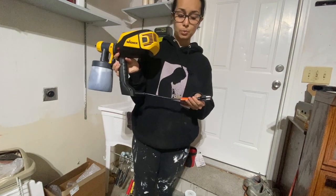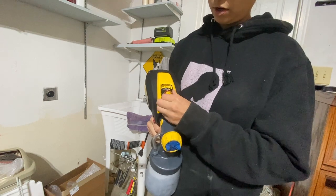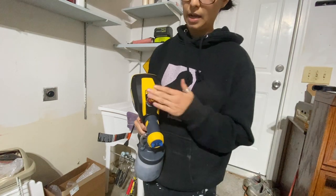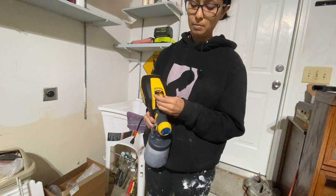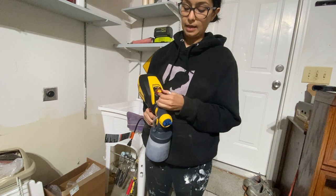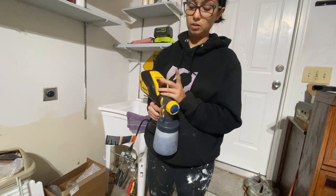It comes with a pretty short wire so you're going to need an extension cord. Once you plug it in it's pretty self-explanatory. This knob adjusts the air power — the more you go up, the stronger the air pushing out of the paint sprayer; the lower you go, the more gentle it will be. I prefer to go somewhere in the middle, around six or seven, because on full power I get a lot more drips. At six or seven I tend to get less drips and it doesn't push the paint around as much.